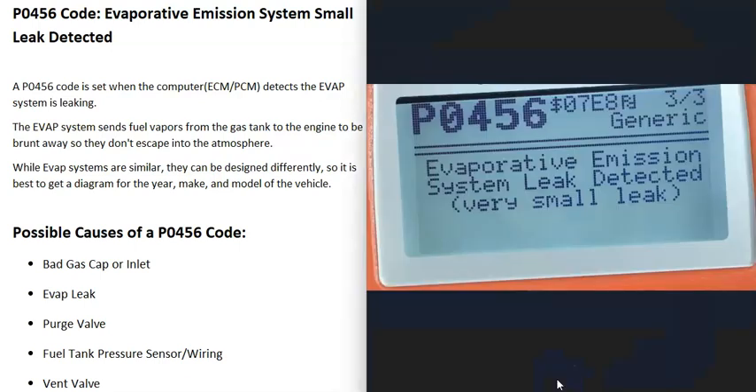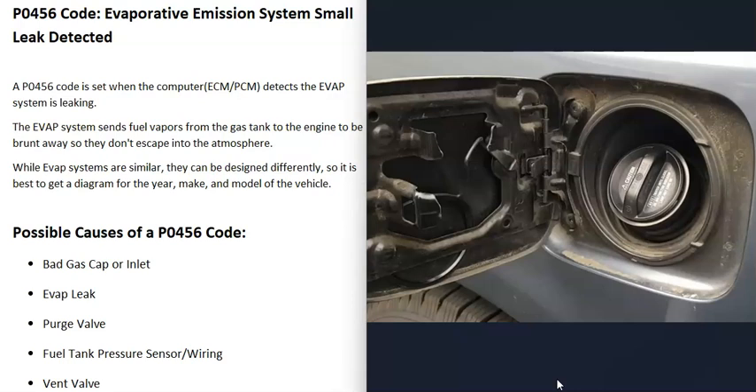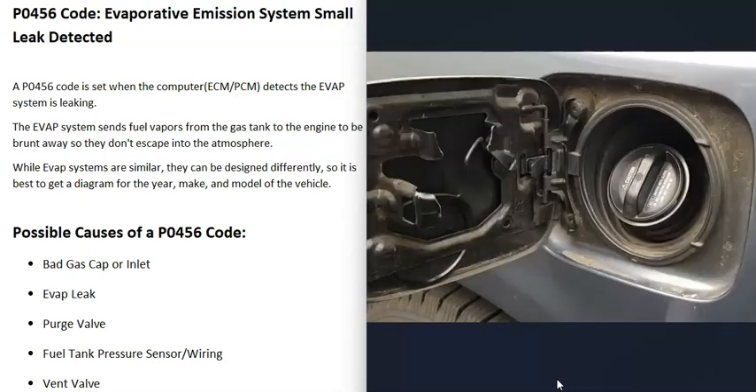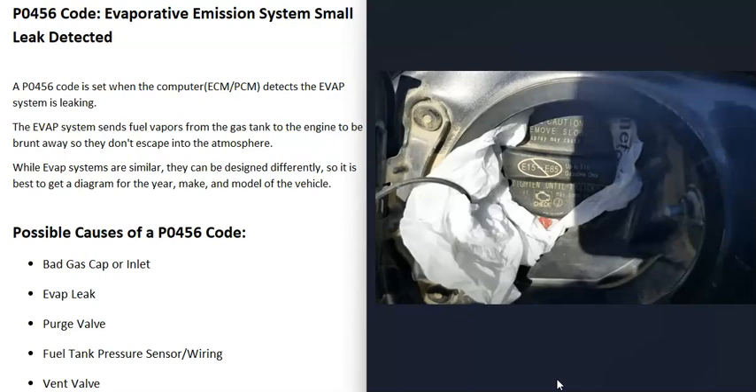The first thing that could cause a P0456 code is a bad gas cap. The gas cap is part of the EVAP system and needs to seal correctly, or it can cause a leak. This also includes newer vehicles without a traditional gas cap that have an inlet that automatically opens — if that's leaking, it can also cause issues. A lot of people automatically go buy a gas cap when it may or may not be the problem. If you do get a gas cap, try to get an OEM gas cap, since aftermarket third-party caps sometimes don't seal correctly.